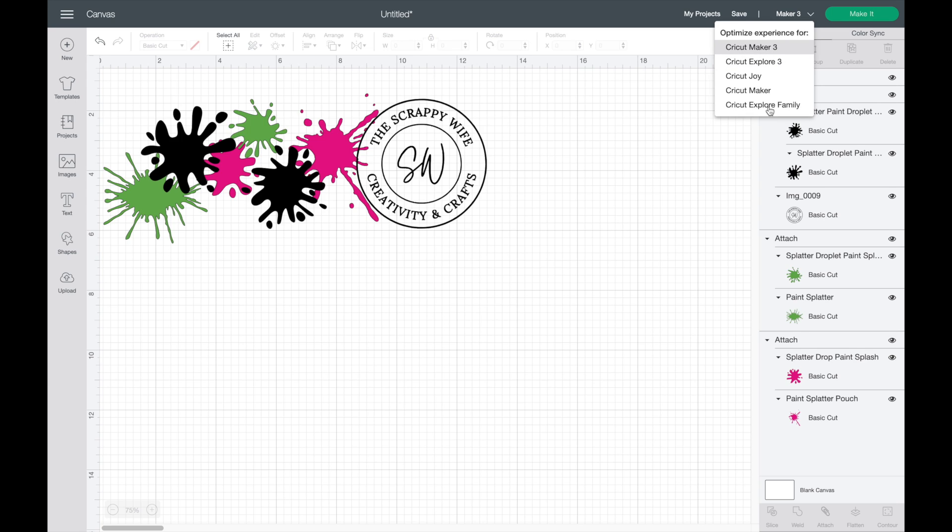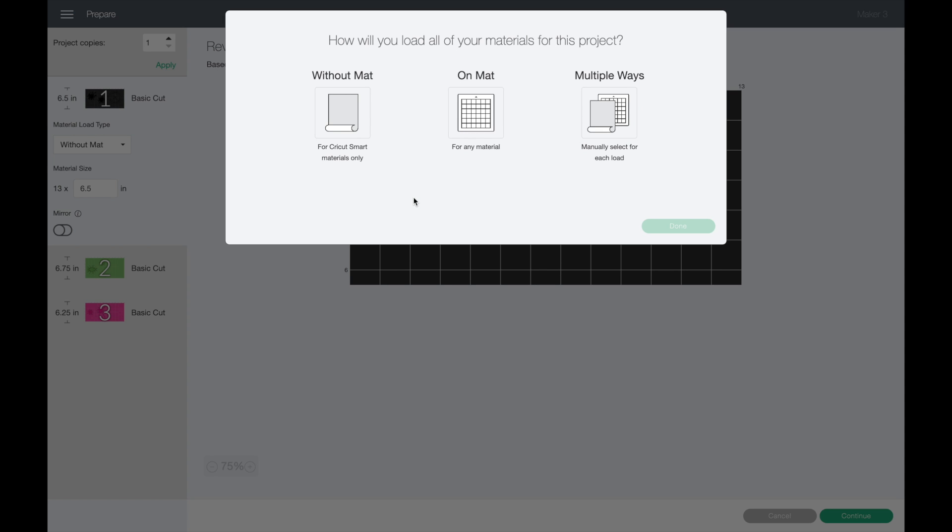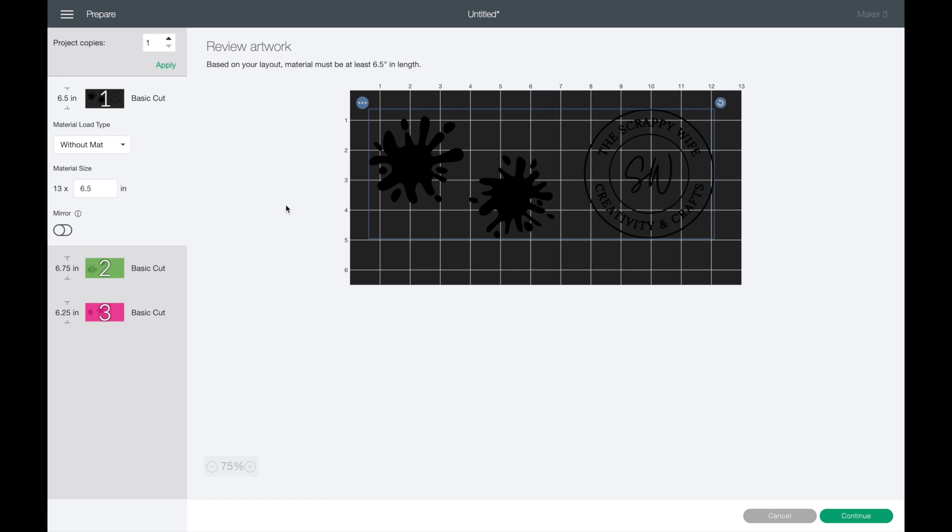I've chosen my Maker 3 and you can choose which machine you're planning on using. I'm going to click make it. As it sorts the project into mats, the first thing it asks is how I plan to cut my materials — without the mat, on a mat, or in multiple ways. I'm going to choose without the mat. It says for Cricut smart materials only, so if you've been collecting vinyl before smart materials started coming out, this won't work for you — but you can still use your mat, so don't throw out all of your old vinyl.